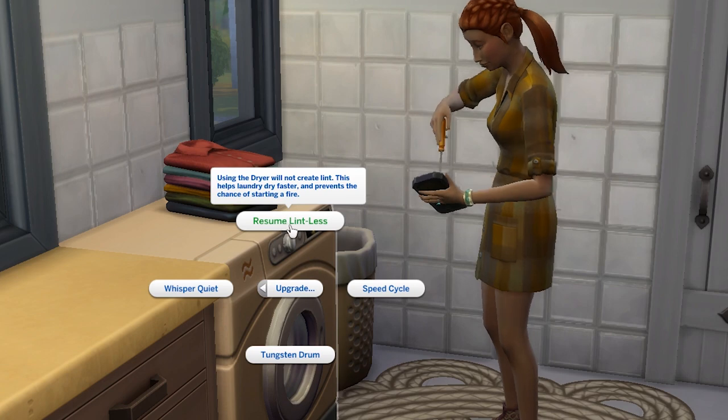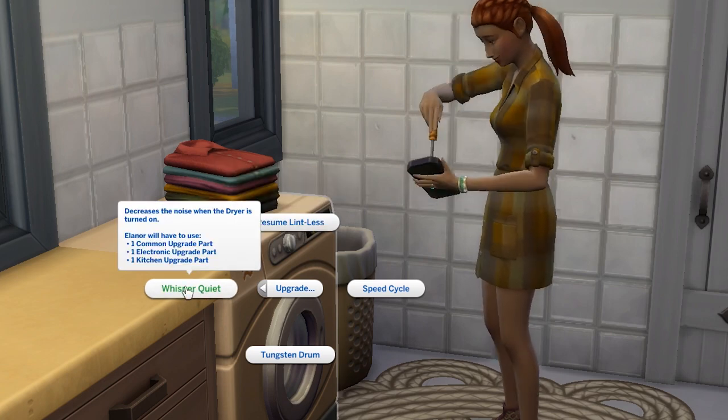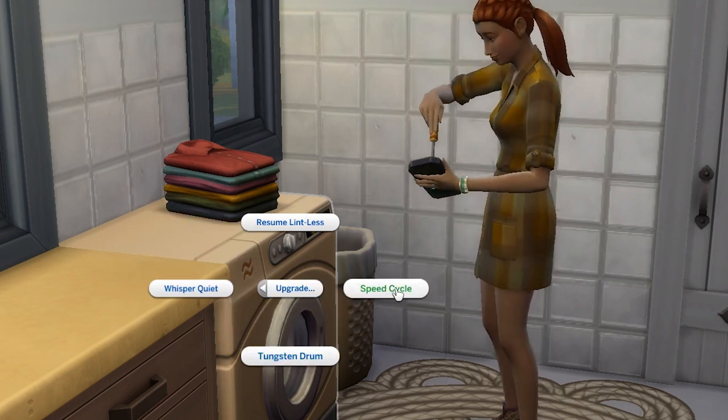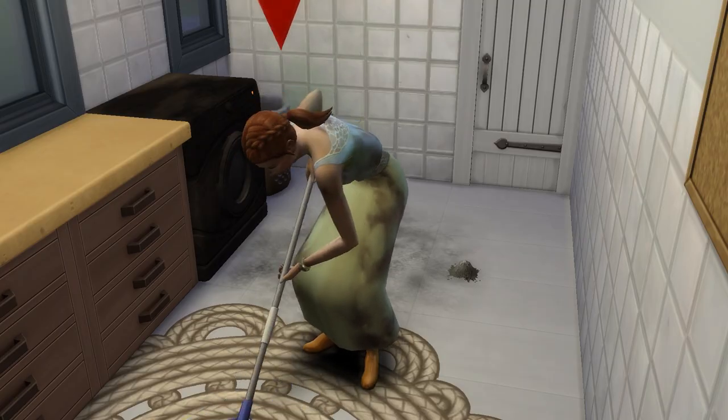Thankfully, there are a range of upgrades you can install on the laundry equipment which can prevent it breaking, make it wash or dry clothes faster, and run more quietly. For the dryer, I'd definitely recommend the lintless upgrade, which will prevent lint from accumulating and essentially mean laundry doesn't lead to death, which we love.